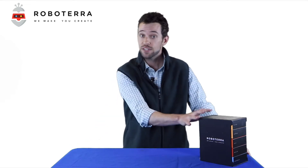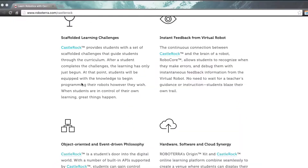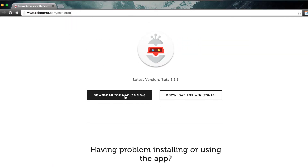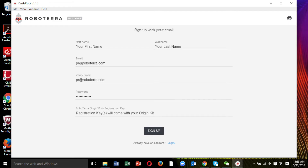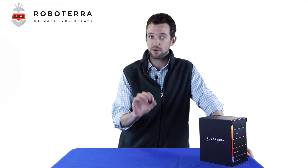So you've just received your kit — now what? The first thing to do is go to Roboterra.com/Castlerock and download Castlerock. Install it on your laptop; it's compatible with both Apple and PC. After it's installed, go ahead and create your username, put in your email, and create your password. That will create your own account, so every time you log in, your progress will be saved.